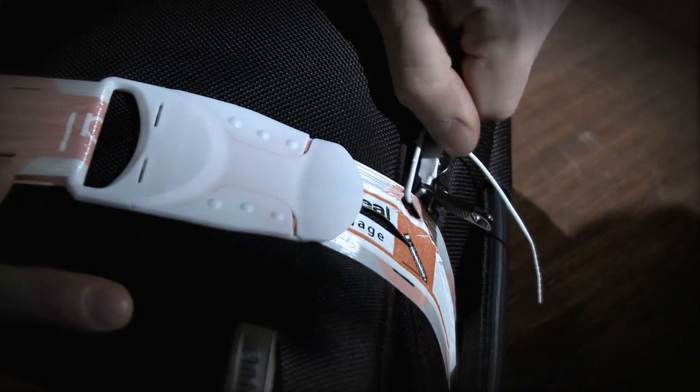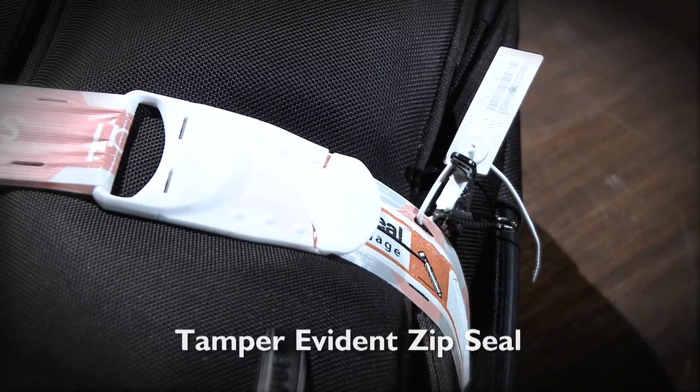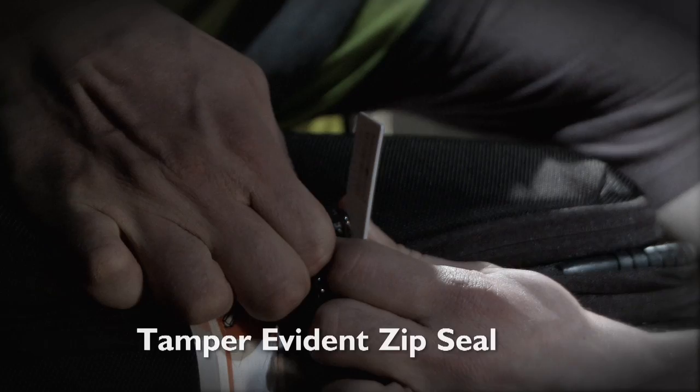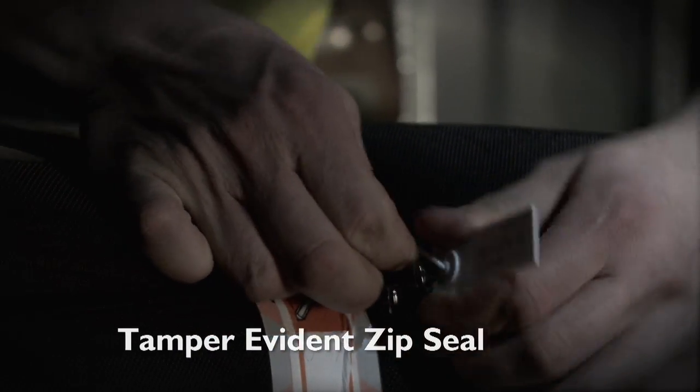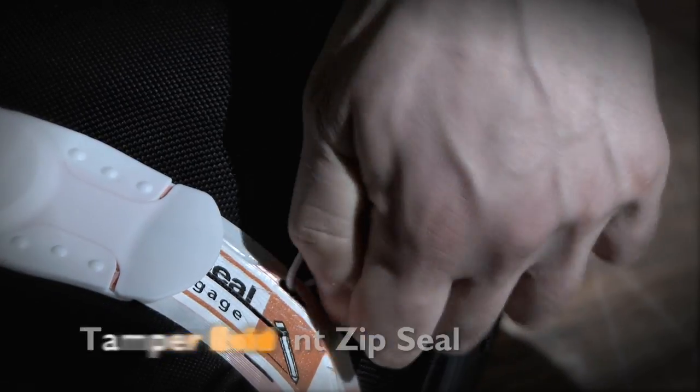SecuraSeal isolates the zips of your luggage with a single-use cable tie, which affixes your zips to the SecuraSeal band. Once sealed, any attempt to remove it will leave tamper-evidence. This prevents an offender from moving the zips on your luggage to conceal an act of tampering.